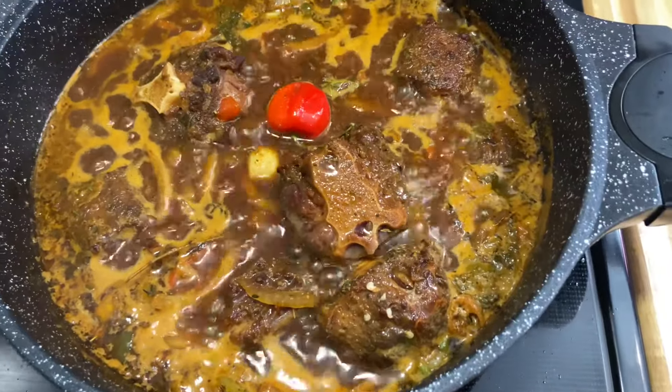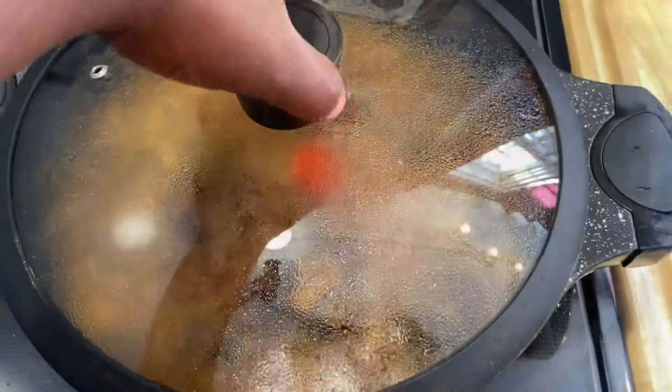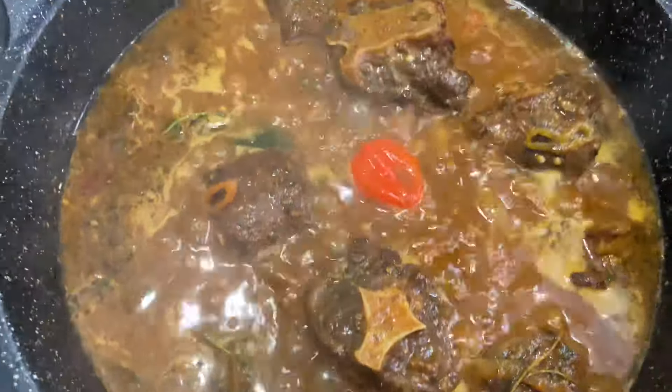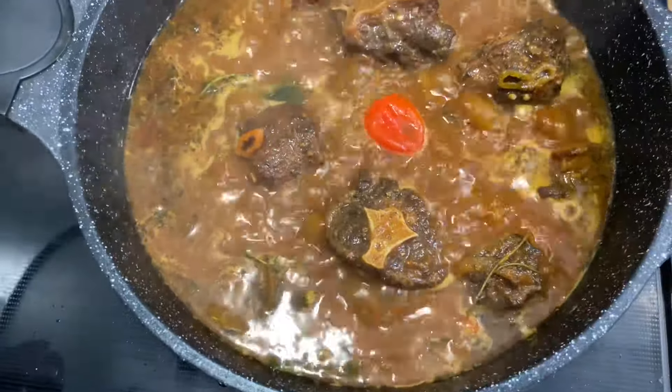My heat is on medium to high — I'm going to have it boil like this for 15 minutes. Then I'll bring the heat down to medium and have this boil for two hours, adding water when necessary.